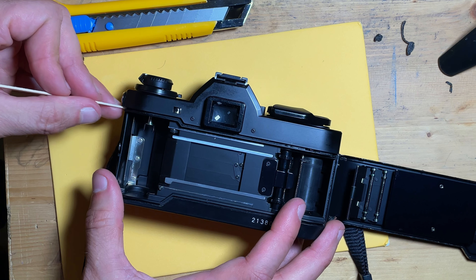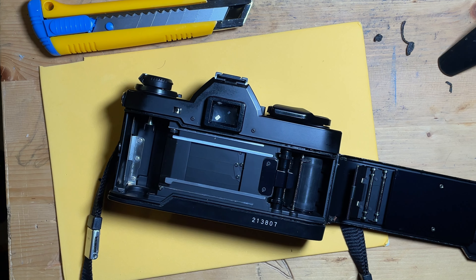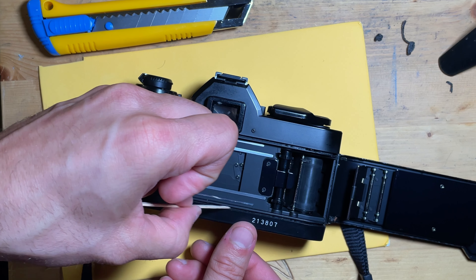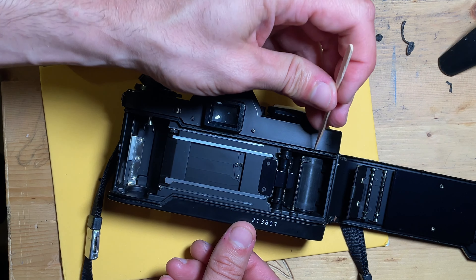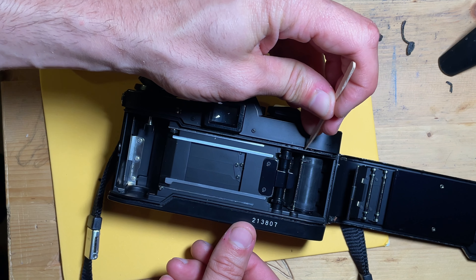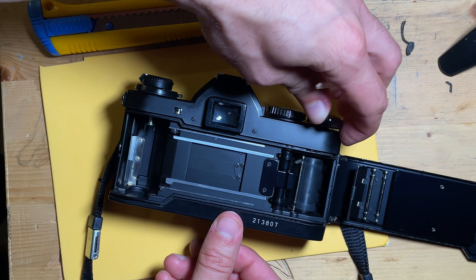We are pretty much done with the scraping. Next up we're going to cut the gasket — measure it and cut it to shape. Some cameras have straight gaskets; this one has a bit of a curve at the bottom and at the top. There's also a little section where you're going to have to leave a gap for the film winder.